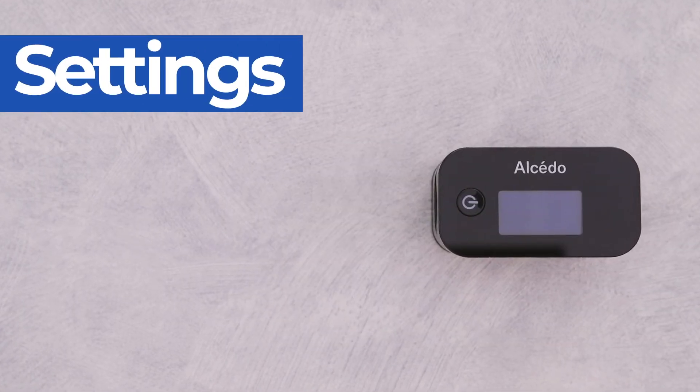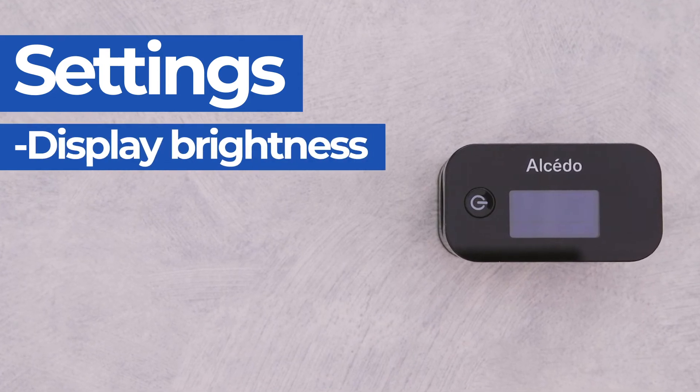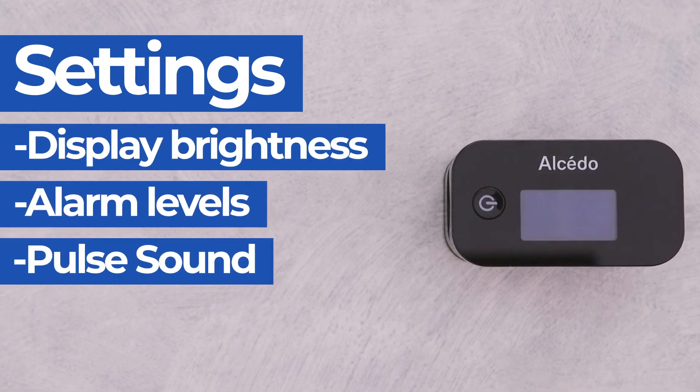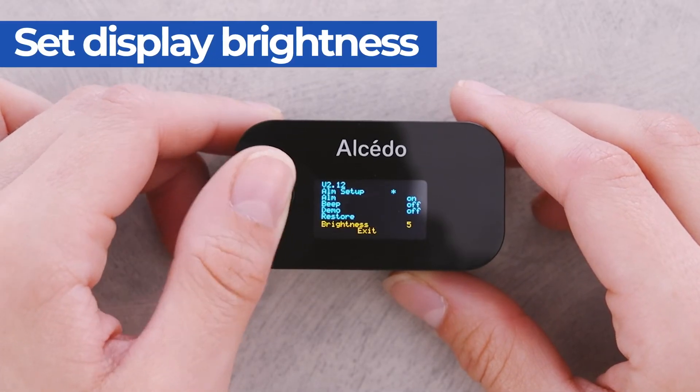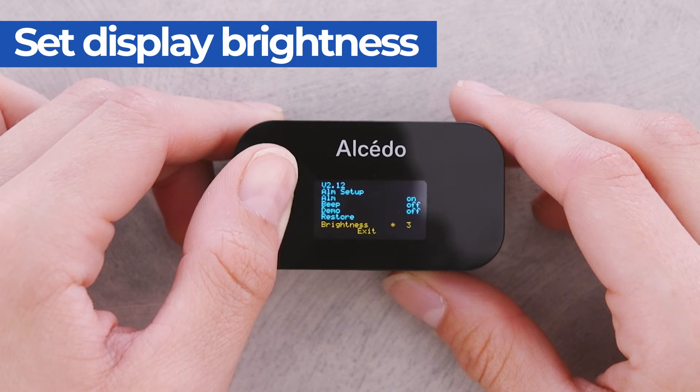The pulse oximeter allows you to customize a variety of settings such as display brightness, alarm levels, pulse sound and more. To set the brightness level, hold the power button, then press the power button to select brightness. Hold the power button until the desired brightness level has been reached.